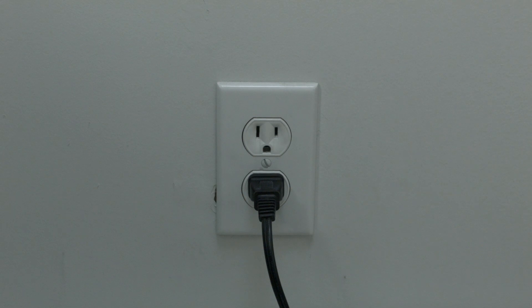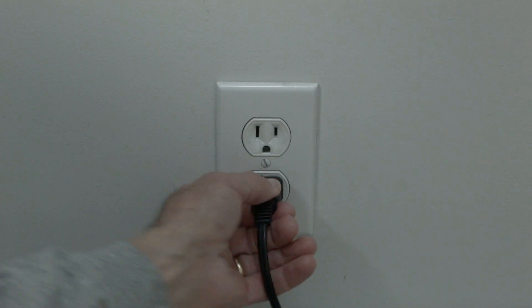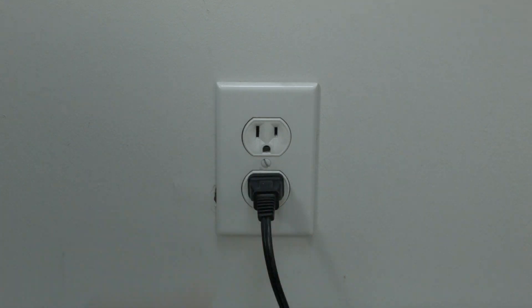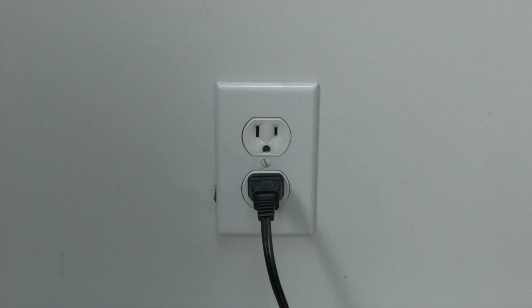The first thing to try here is really the simplest, and in most cases this one will actually work, so you might not even need to go on. Simply unplug the Xbox from the wall and wait about 60 seconds — don't be impatient, wait the full 60 seconds. Then plug it back in and wait for your Xbox to boot back up. If your Xbox is working again, great. If not, try the following.